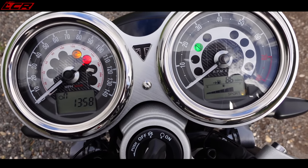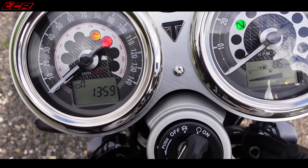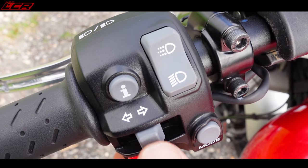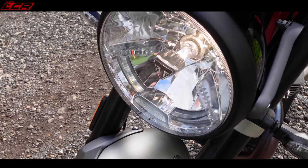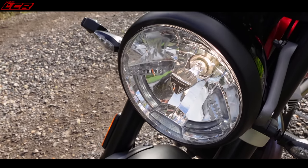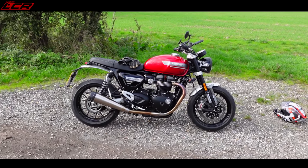Those clocks are delightful — like a couple of Swiss watches. Absolutely lovely, with little LCDs for fuel gauge, trip, time — simple and retro beautiful. The switchgear is also decent quality with a nice feel to all the buttons. One slight surprise: it's not got an LED headlight — it's a conventional halogen bulb, which is really rather surprising. It does have LED indicators though.